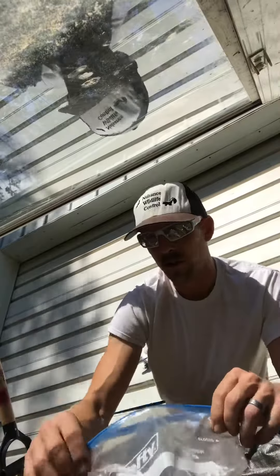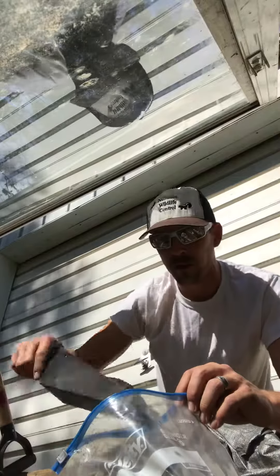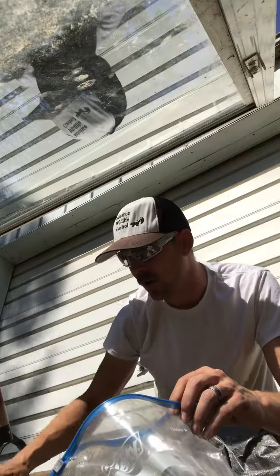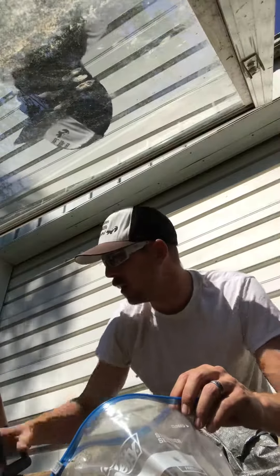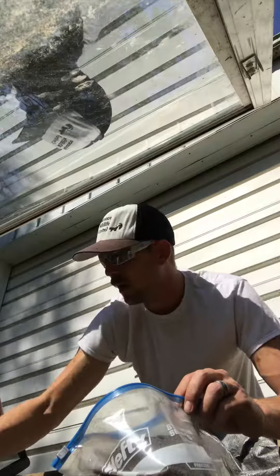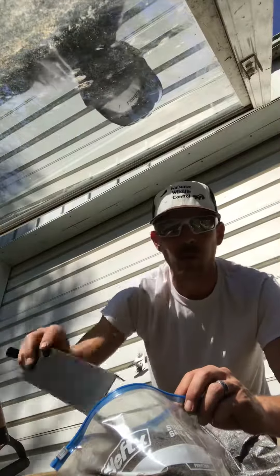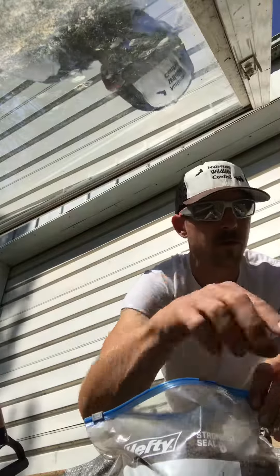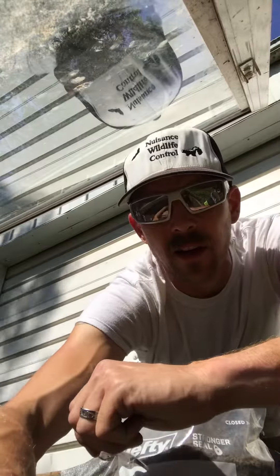This is one of the steps of making wax dirt and we're going to continue this process until we're out of wax. Then we're going to focus on drying out some peat moss and drying out as much dirt as possible before trapping season. Catch you later.